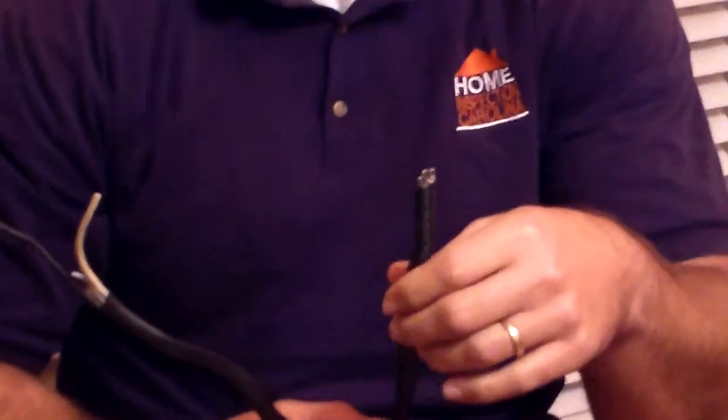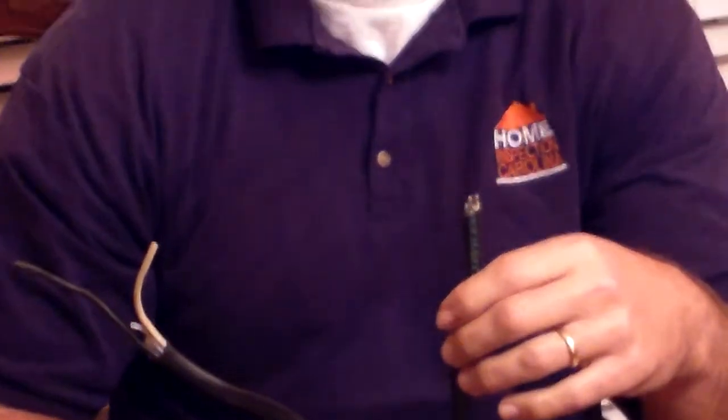Now, you might say: okay, we have a problem with aluminum wiring from 1965 to 1973 — what has to be done to correct that? Well, you could rewire the house, but that's going to be very expensive. It's not really necessary, though.